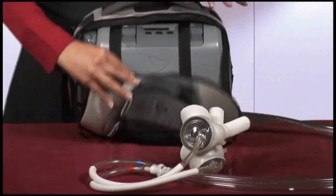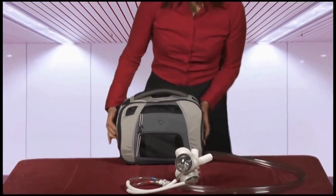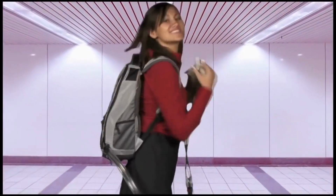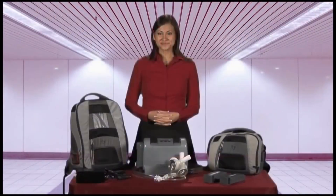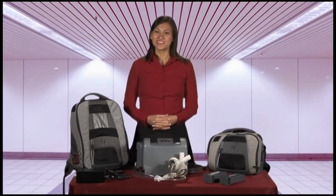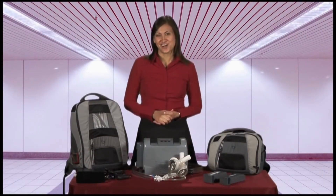The Freedom Driver is designed to be wearable. The patient has a choice to carry the driver in either a shoulder bag or in the Freedom Backpack. This video is only an introduction to the Freedom Driver system. If you have any questions, please contact your heart hospital.